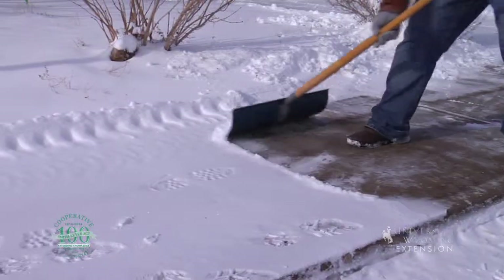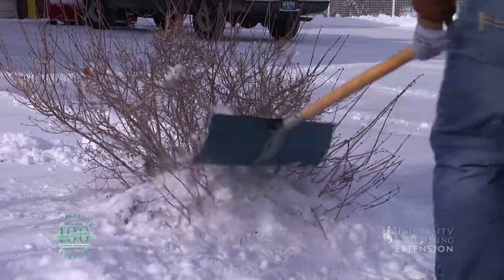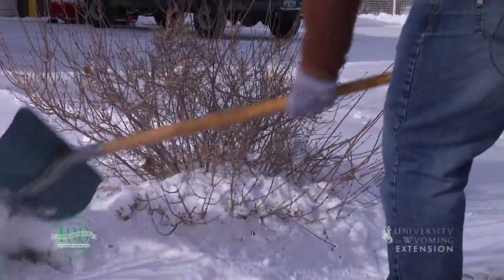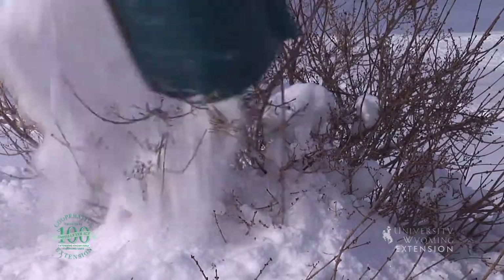I also have the opportunity to throw it into this bed where I can do several things with it — I can put it around some bushes. Snow is a great insulator. It will help protect the bushes and plants from the extreme cold and wind we have here in Wyoming. But what's best about that is it will actually melt, go into our soils, and be here longer for us to utilize.